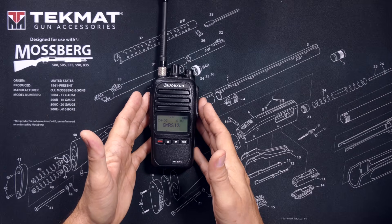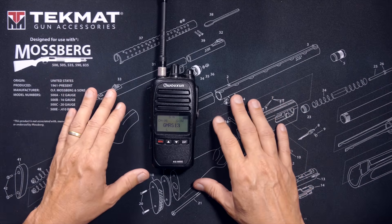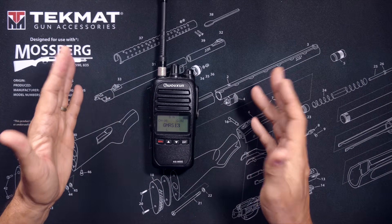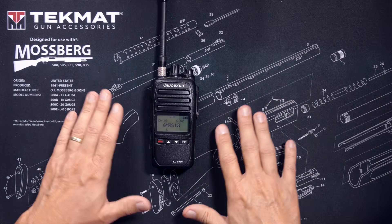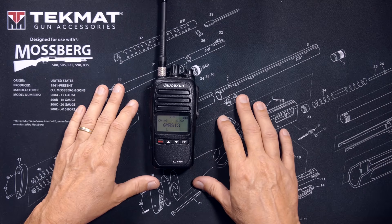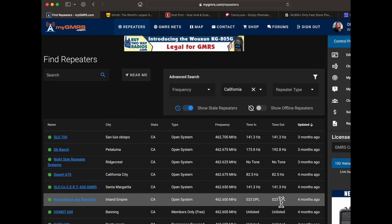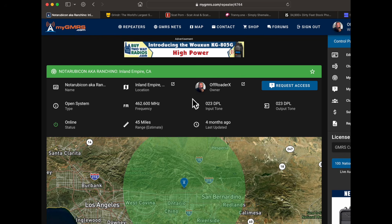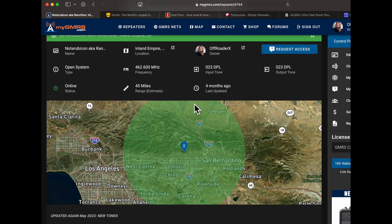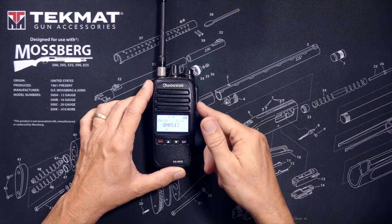There are several ways you can go about completing this step. A common way is to just ask your radio dork friends that use the repeater. But since most radio dorks do not actually have any friends, an alternative and often better method would be to look up this information online. I prefer to use mygmrs.com, where you can search for repeaters near you. As you can see in this example, this repeater transmits on 462.600, which translates to GMRS channel 17.